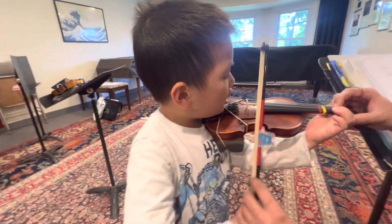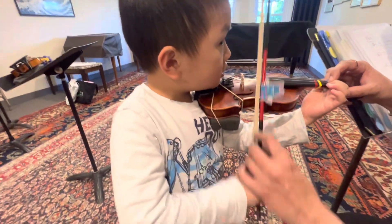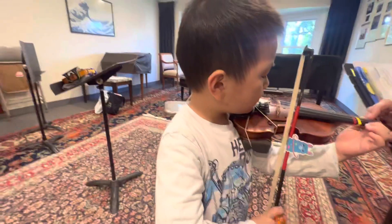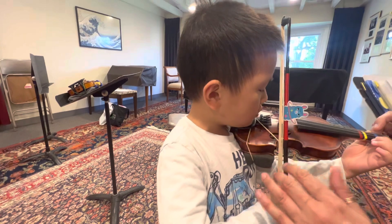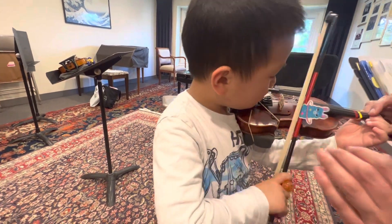Scrubbing in the Top Top. Again, ready. Second time, go. Scrubbing in the Top Top. Third time, ready, go. Scrubbing in the Top Top. Fourth time, ready, go. Scrubbing in the Top Top. Oops. Last time, go. Scrubbing in the Top Top.